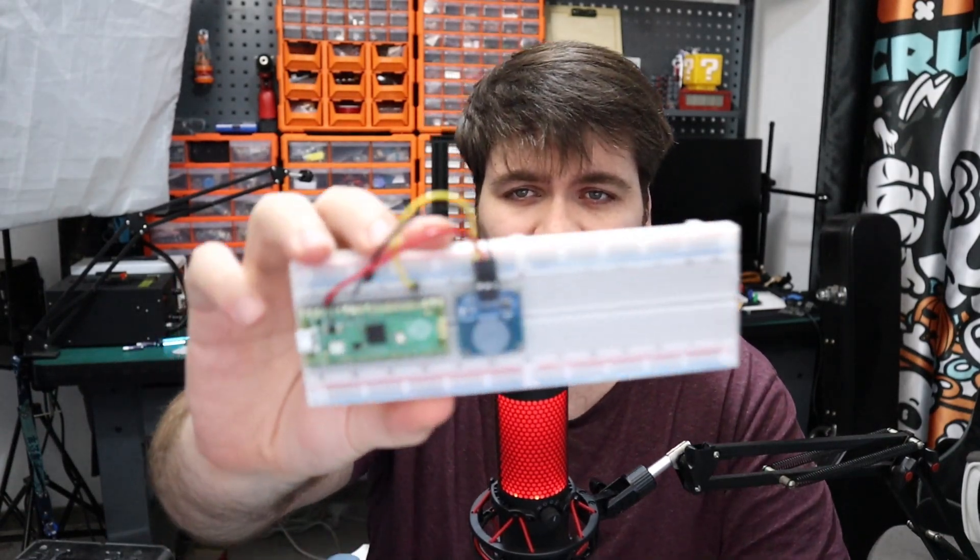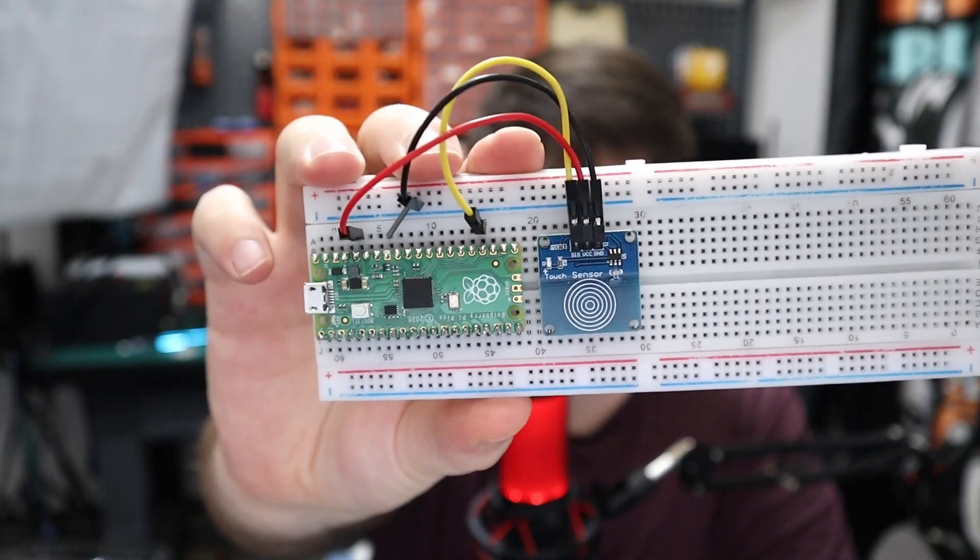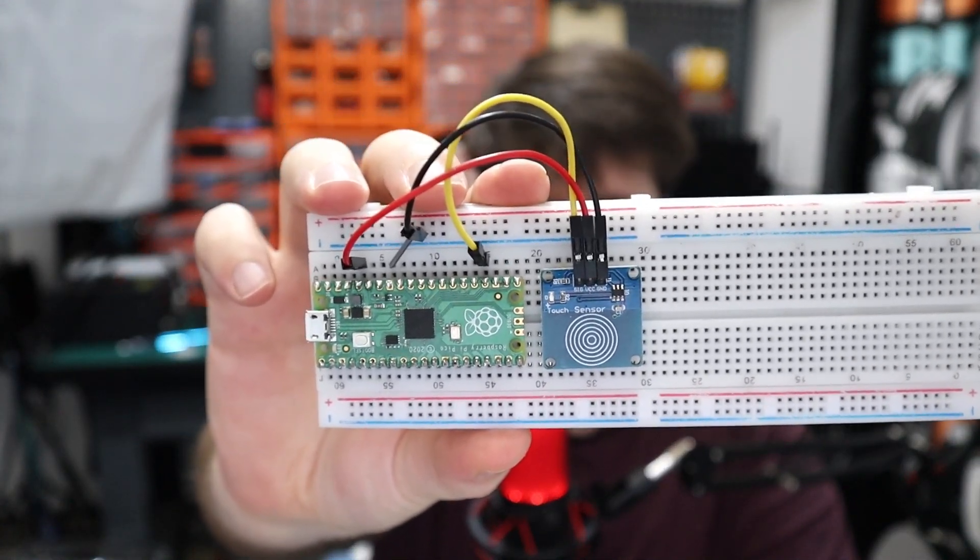G'day everyone and welcome back to the NerdCave. In this video we are going to look at this touch sensor using the Raspberry Pi Pico.